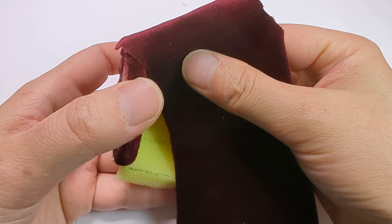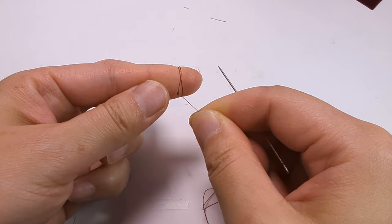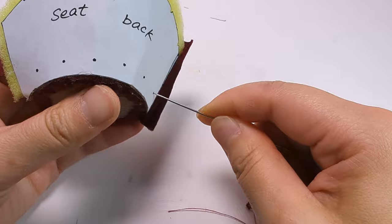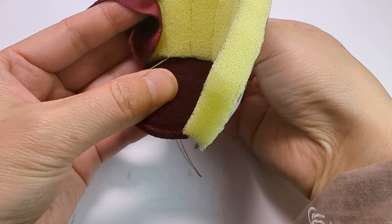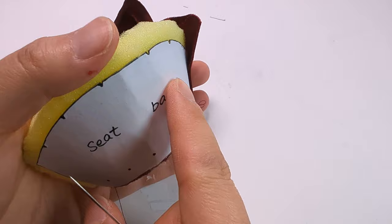We will tuck the fabric into the sponge from left to right. Make a big knot in your thread by rolling it around your finger two or three times. Push the needle into the dots marked on the pattern as shown, making sure the needle comes out in between the sponge and the seat bottom. Make sure your knot is big enough.